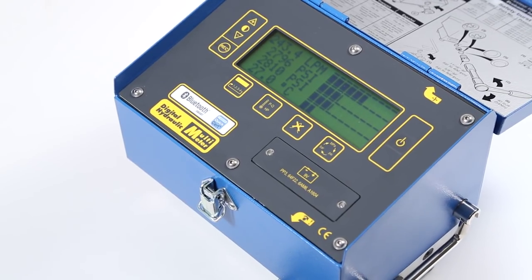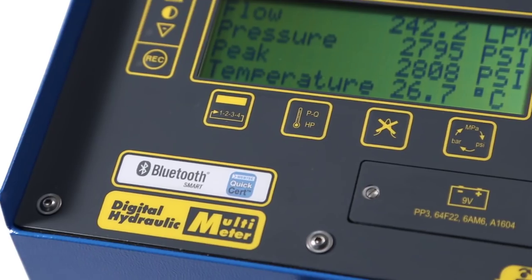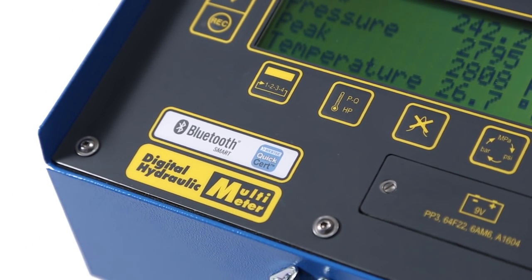With the DHM4 series, you can diagnose hydraulic faults fast and now save time on administration as well.